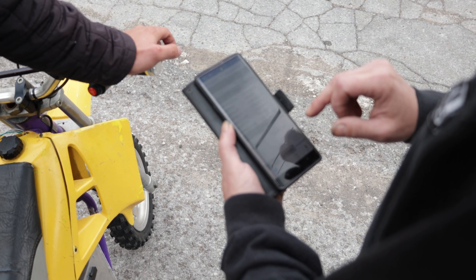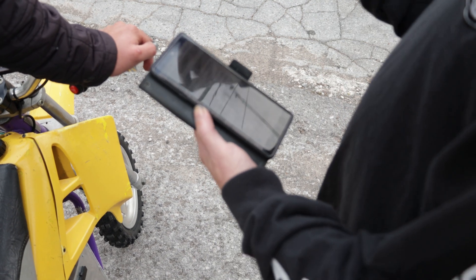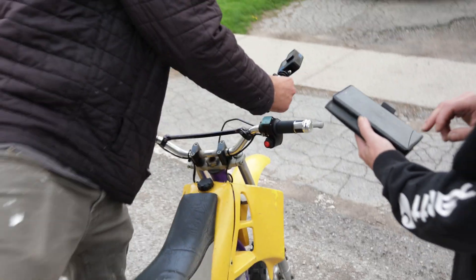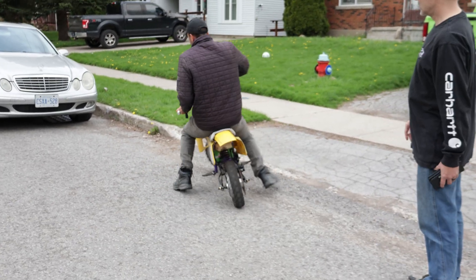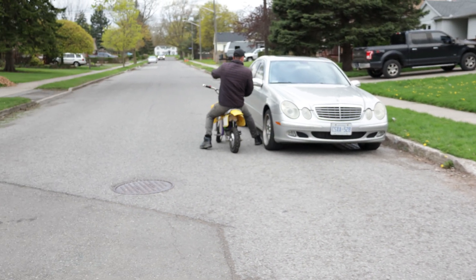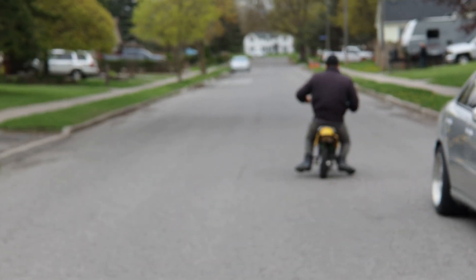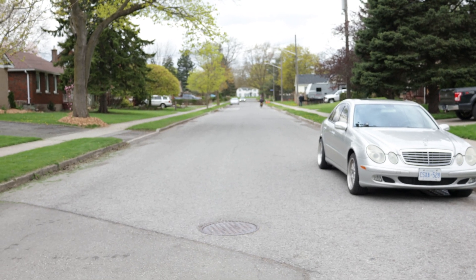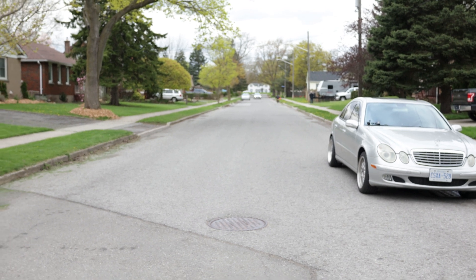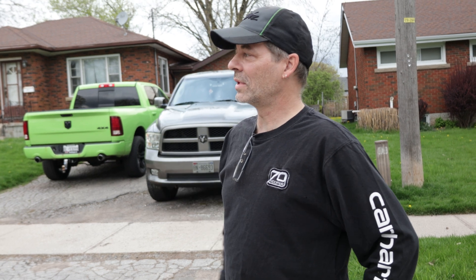Okay, now try the throttle and see — it should be a little bit more mellow so he won't go crazy with it. It should still have a lot of power, but not as snappy. Way more linear. Eco throttle, so it's not going to peak so hard. It'll still have all the same top speed, but it'll just take a little bit longer to get there. So the little guy can't cartwheel it if he gets whiskey throttle — this way it mellows it out for him.